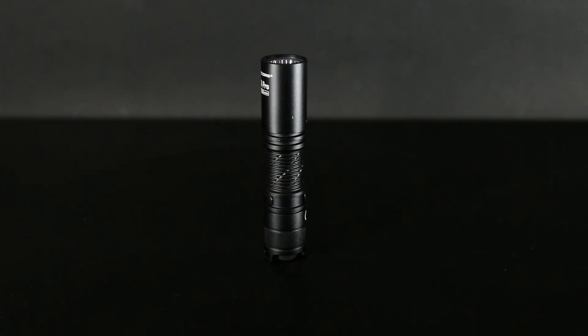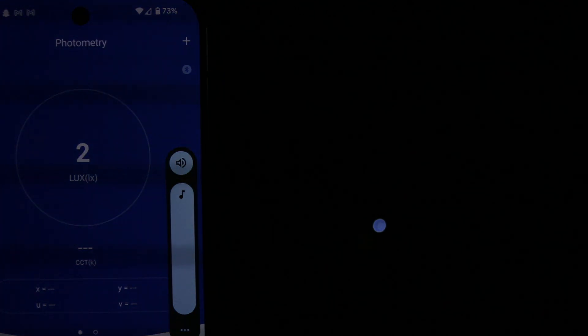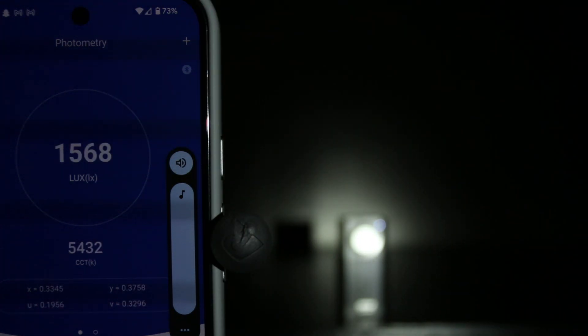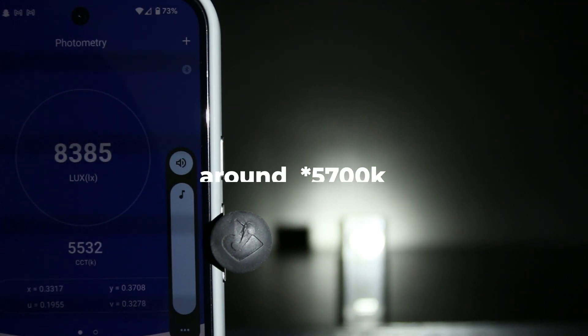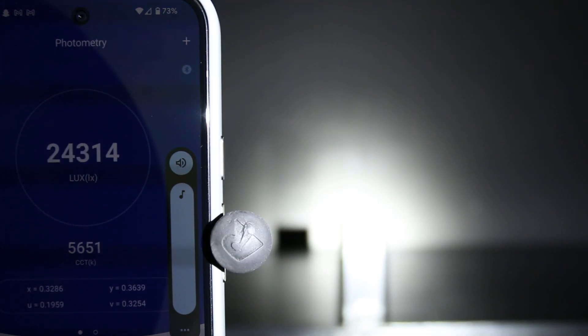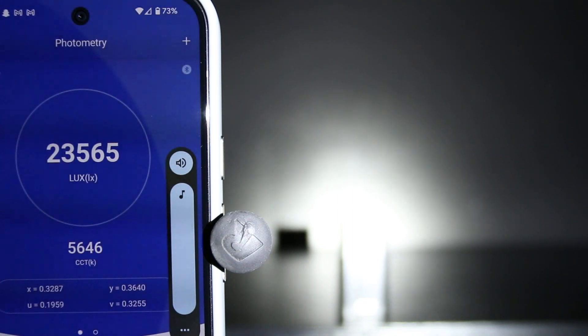It does not have a high CRI LED option, and the UHI25 LED is described as white light on the Nightcore website. My Opple says that it measured the output color temperature around 5400K on low to around 5500K on high. It also appears to have a rather clean output that maybe has a bit of green tint to it on low.